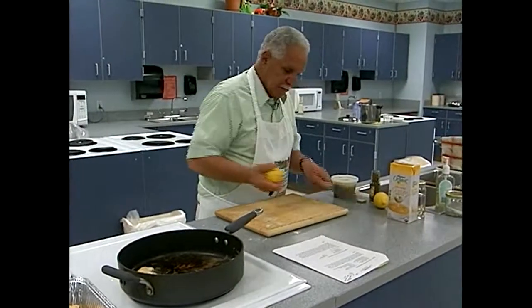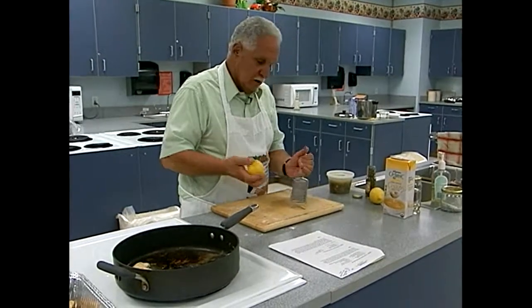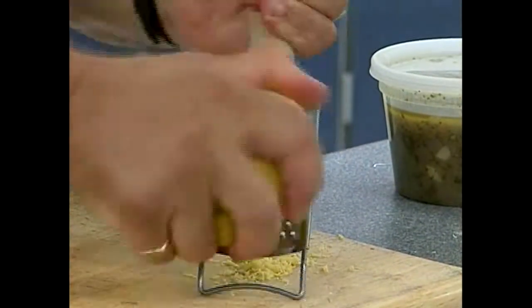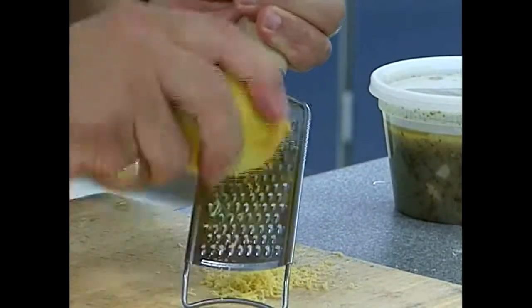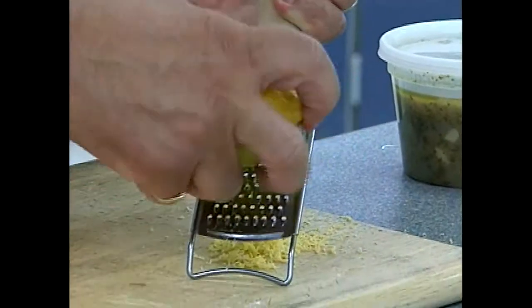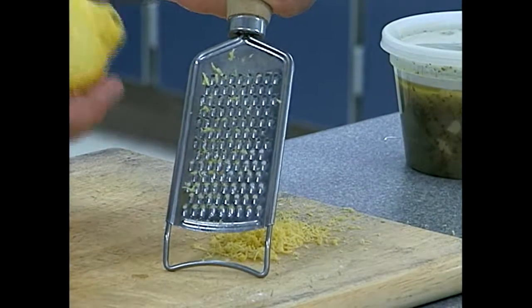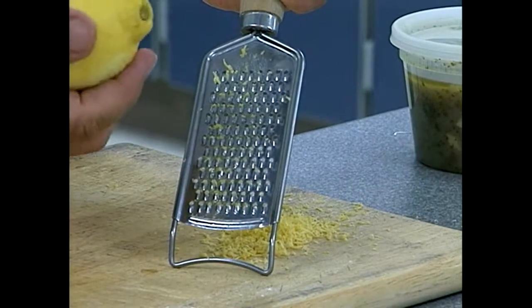I'm going to zest this lemon. I have a microplane which works really well but I forgot to pack it. Make sure when you're zesting that you only get the yellow part — the white part is very bitter. And make sure to zest the lemon before you cut it. I've seen people cut it in half first and then wonder how to zest it — you have to start over.